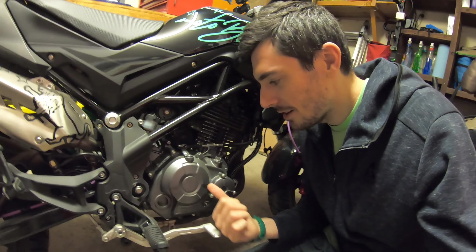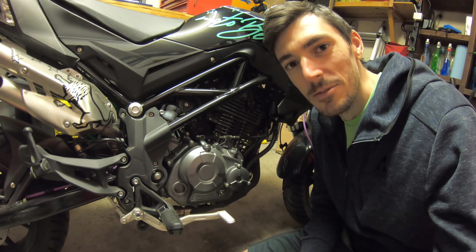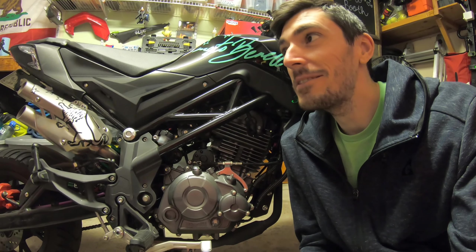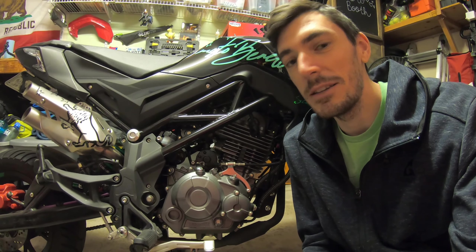Coming in clutch today with a clutch. That pun was way too obvious. It's raining, so no point in riding. Might as well get into modding.